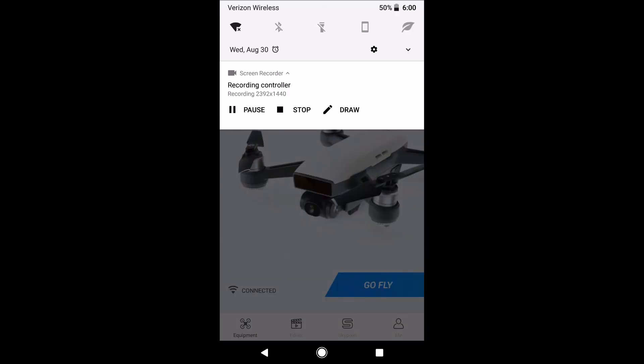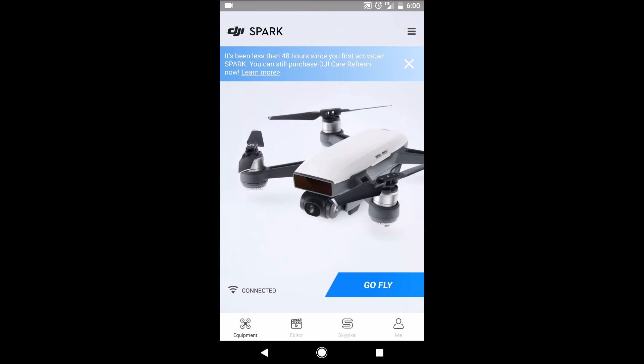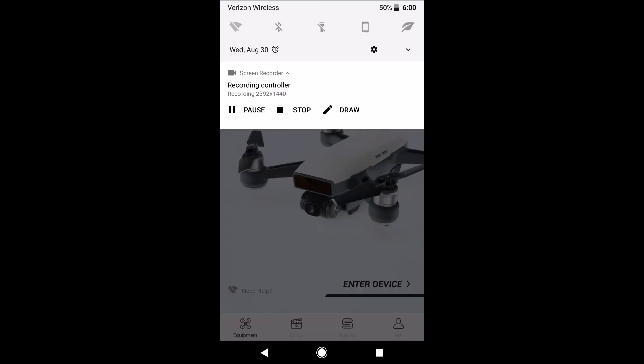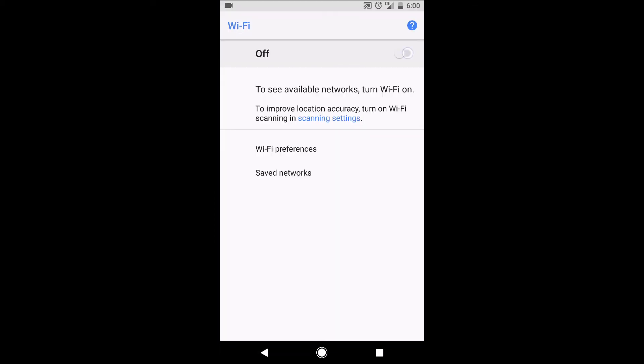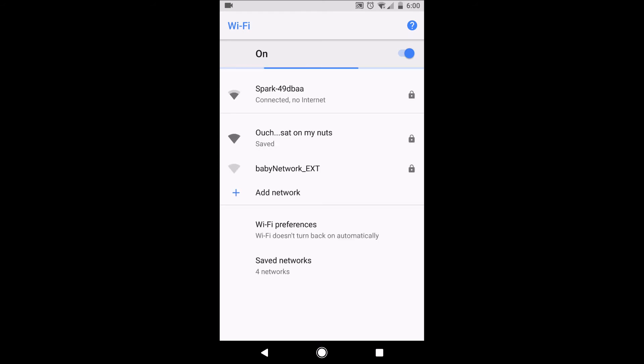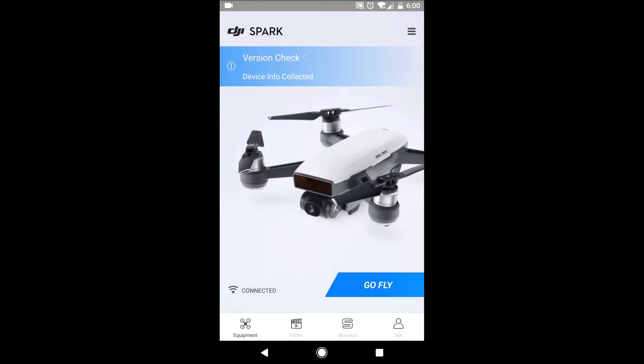Now in case you're wondering whether or not that'll stick, let's turn Wi-Fi off and back on. We're gonna go up here, turn Wi-Fi back on and reconnect. Remember we already have it saved and it shouldn't ask us again — and notice now we can go fly again.